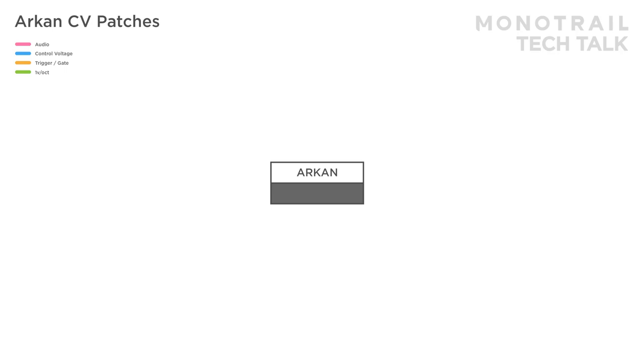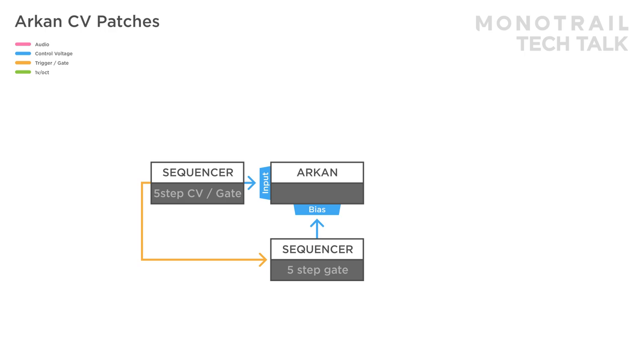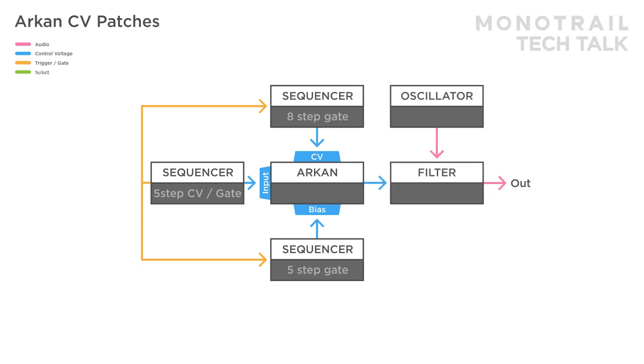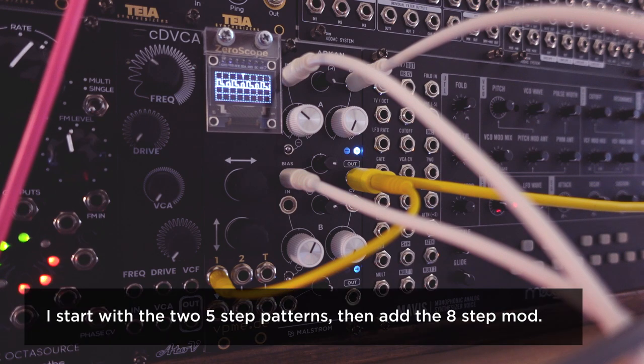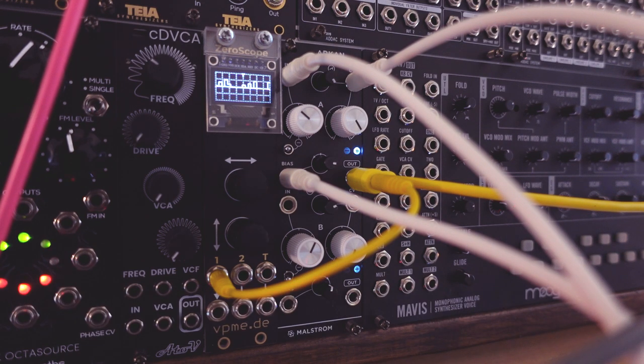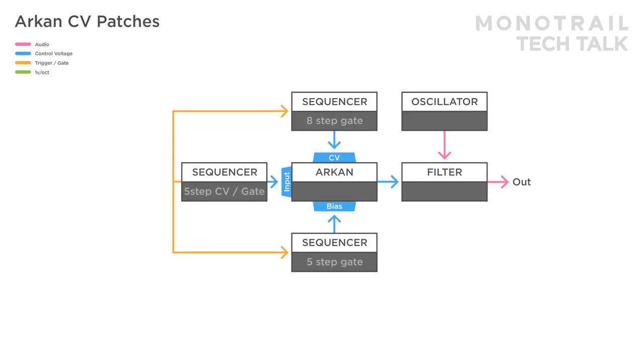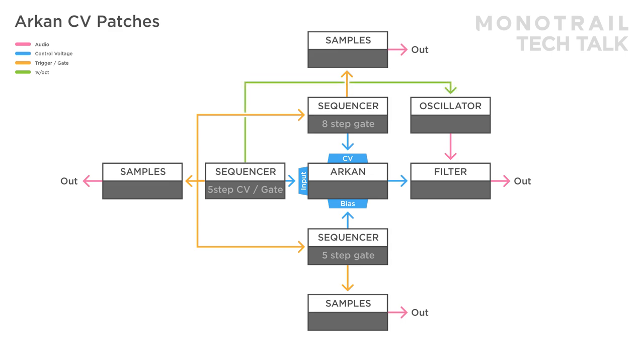It's also fun to derive sequences from gate patterns. In this setup, a 5-step gate sequencer is used as the input. That drives another 5-step sequencer mixed in at a different level via the bias input. And finally, a third 8-step sequence is sent to modulate the CV input. The result is used to modulate a filter in a simple voice. The modulation control can be used to blend between a 5-step pattern or that pattern gated with an 8-step sequence, creating interesting shifts. All these examples are just starting points — it's nice to derive sequences from patterns you use elsewhere in your patch, for example having all the sequencers trigger drum samples as well.